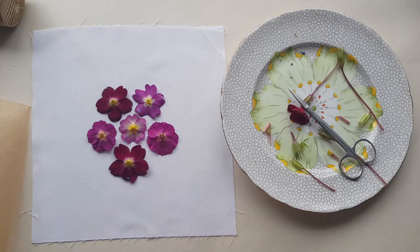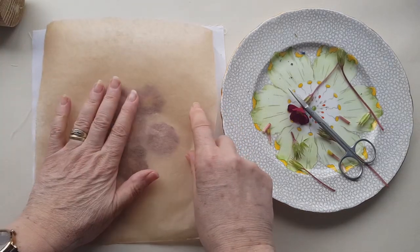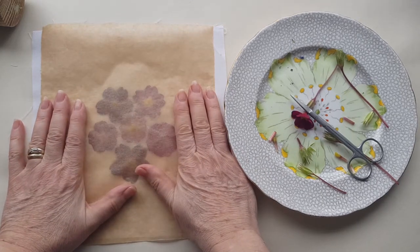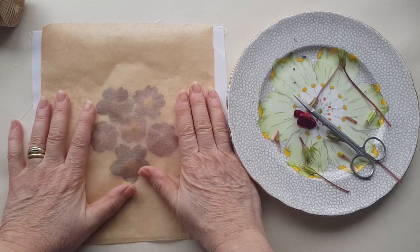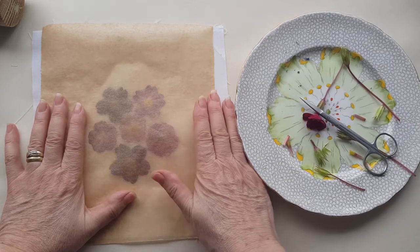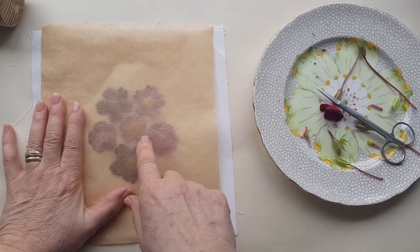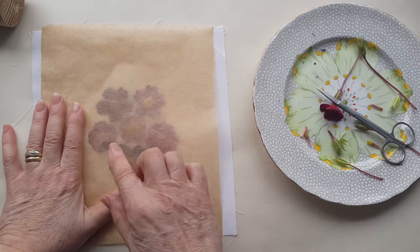So once they're laid out, cover it with baking parchment. I use baking parchment because it protects my hammer from the colour - it's a wooden hammer and would absorb any colour that comes out of the flowers. Also I can see through it, and you'll see when I start to hammer just how important it is to be able to see what you've done and where you've been.